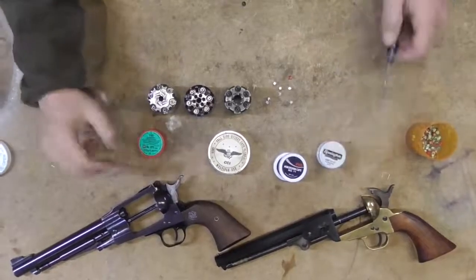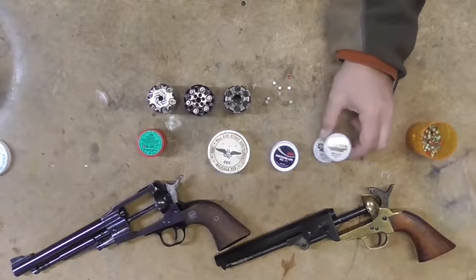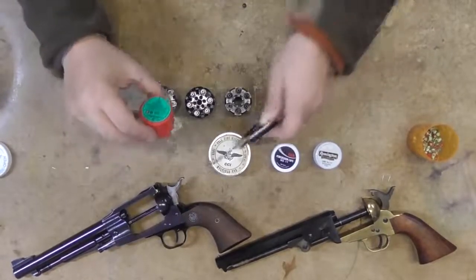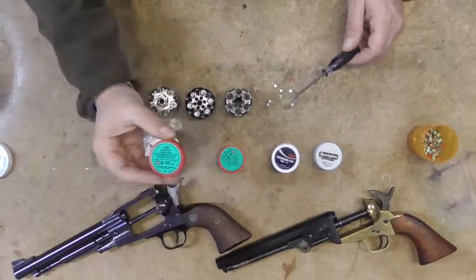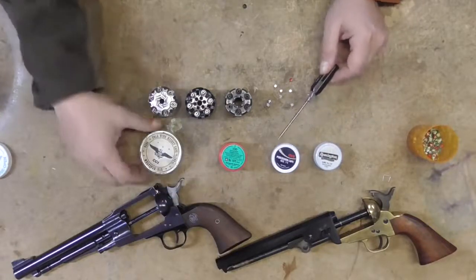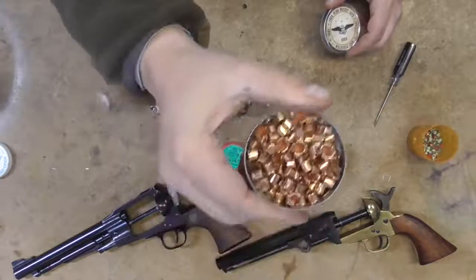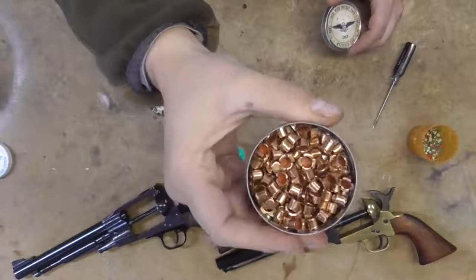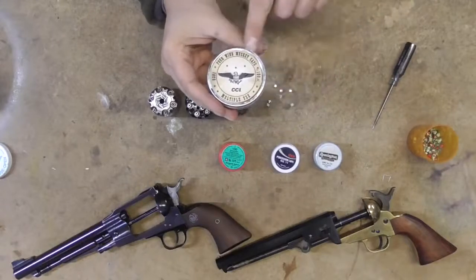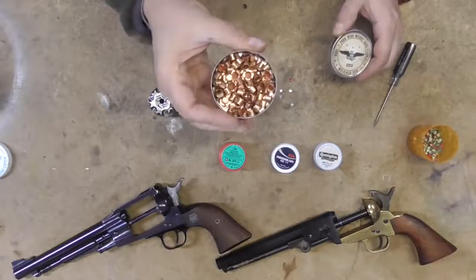First thing we're going to go through — you've got three, maybe four different types of caps. You've got your number 10s, and I've got some Remingtons here. You've got your number 11s, which are CCIs here. Then you've got these guys, which are RWS number 1075s — somewhere between the 10s and 11s. And then of course you've got your musket caps. Big four-wing musket caps, and these are the reenactor caps — multiple use, for the guys that do Civil War reenactment stuff.